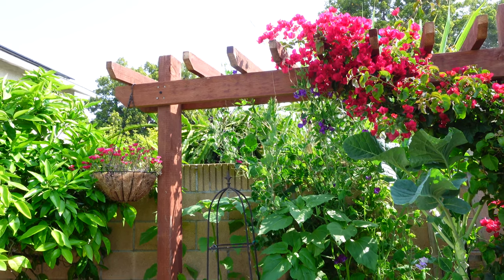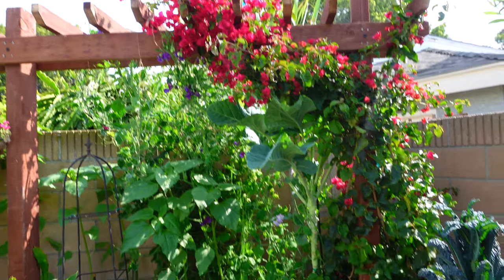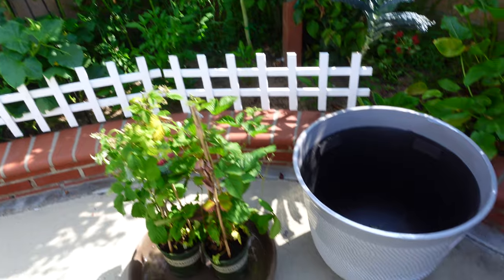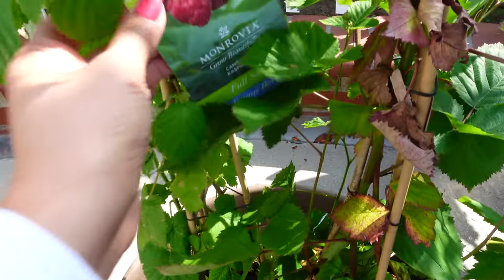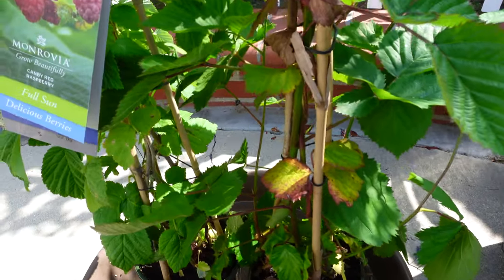Hi guys, I hope you have a wonderful day. Today we will be talking about growing raspberry and blackberry and some disease control. It's very easy to grow and I will show you step by step the soil mix and everything that you should know about raspberry and blackberries.